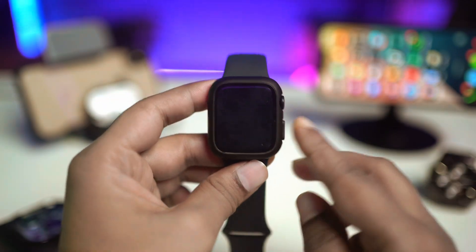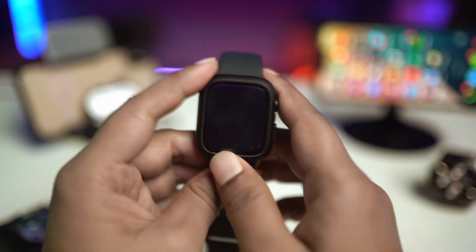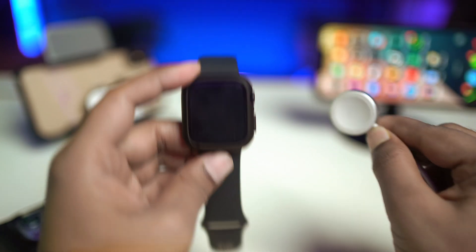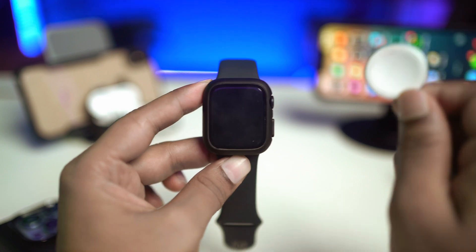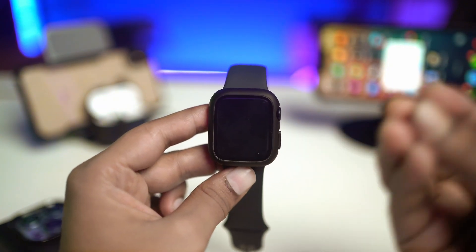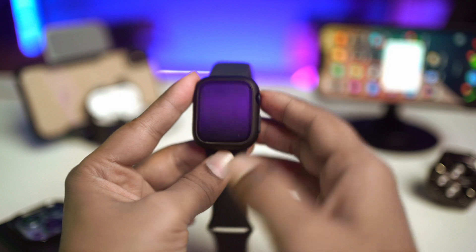Welcome back to the channel. Today we're going to talk about how to solve the Apple Watch not charging and not turning on. If you found your Apple Watch is actually dead and you try to put it on the charger but nothing is working or helping you out, this is exactly what you've got to do. Your Apple Watch will never turn on, especially if it has no battery, and if you can't charge it, there's going to be a huge problem.